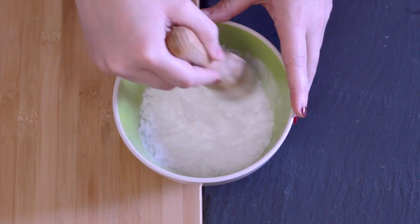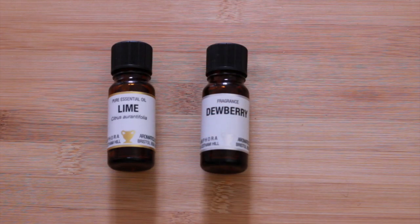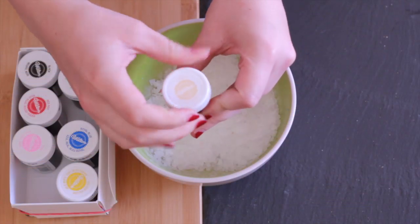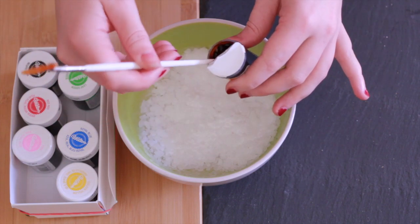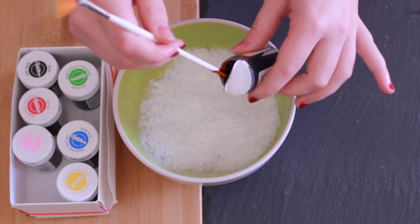I'm also going to be mixing in various fragrances and essential oils. In this case, I'm going to be mixing together lime, lavender, and orange. The thing to bear in mind with essential oils is that just because it's natural doesn't mean you can't have a reaction to it, so be careful — I only use two or three drops.